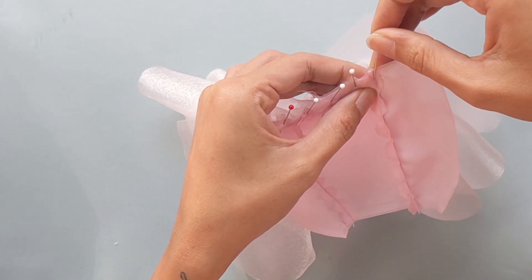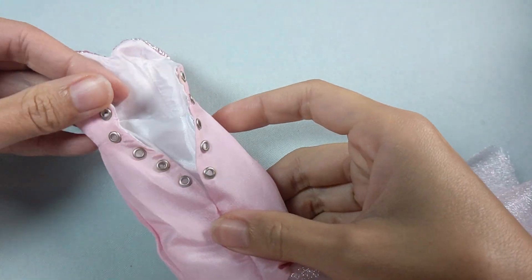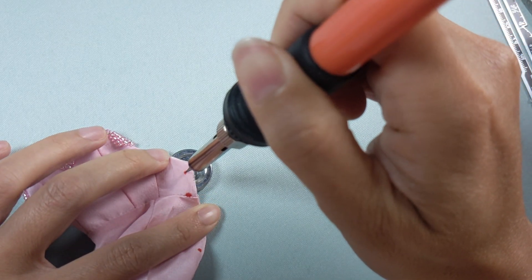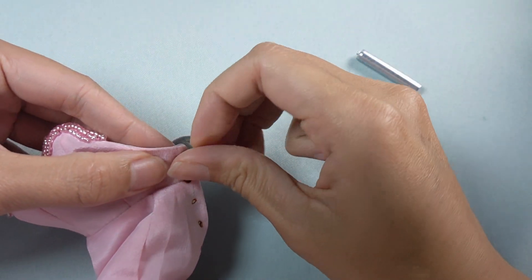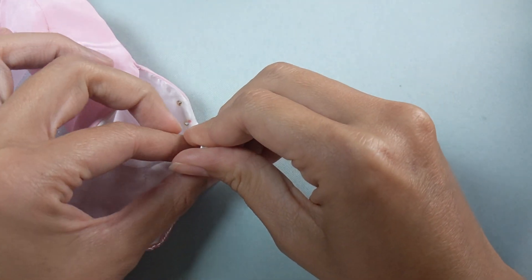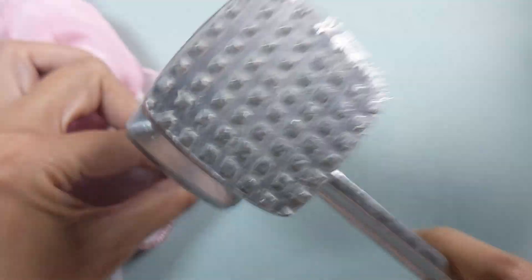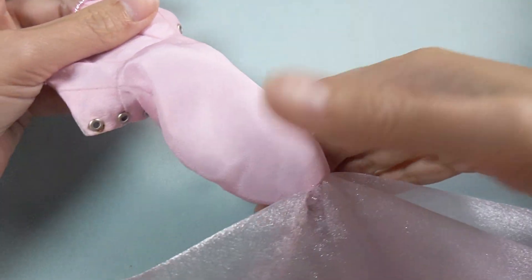To make it even more special, we use grommets and ribbons instead of zippers to close the back. We make small holes for grommets with a soldering iron, then attach the grommet and hammer it into the fabric. Nice clean holes for the lace back gown.